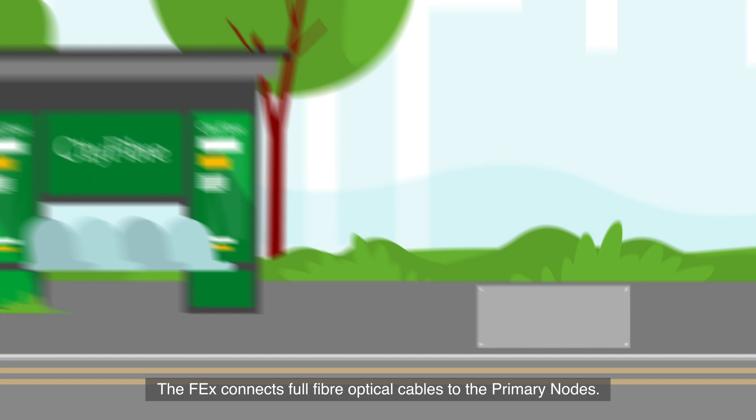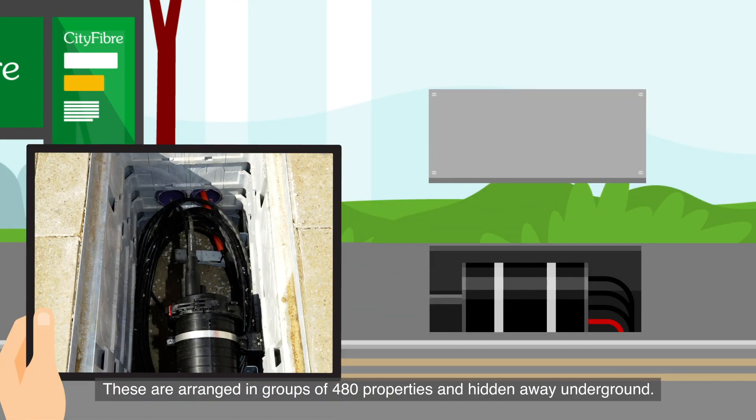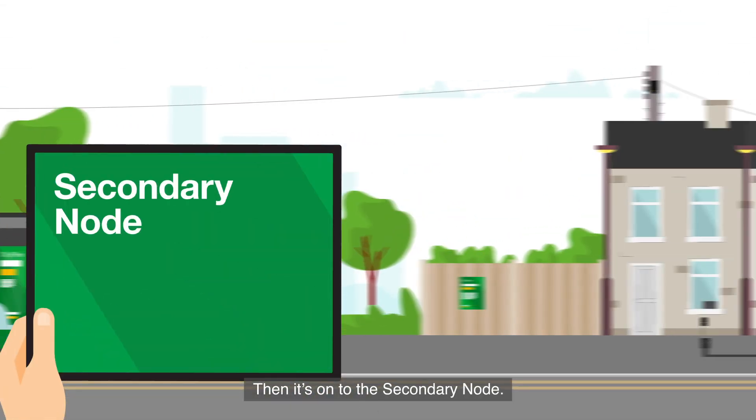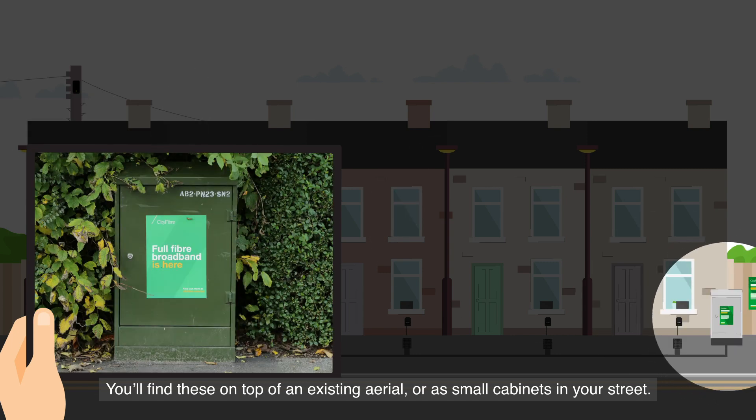The FEX connects full fiber optical cables to the primary nodes. These are arranged in groups of 480 properties and hidden away underground. Then it's onto the secondary node. You'll find these on top of an existing aerial or as small cabinets in your street.